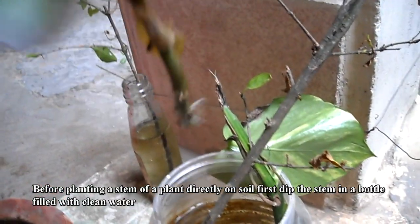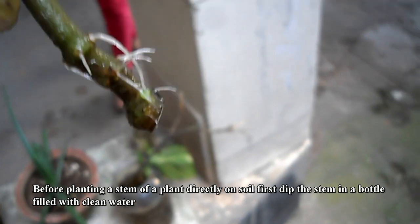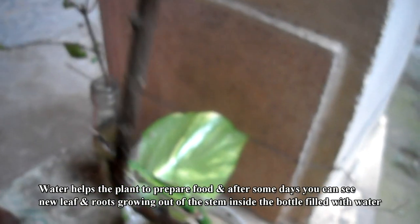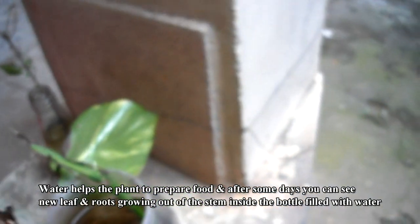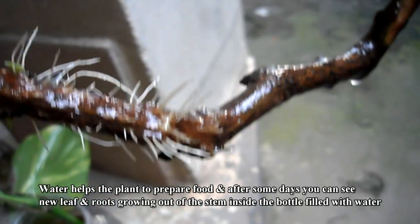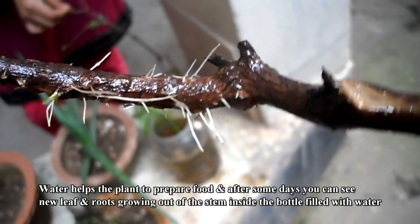Before planting a stem of the plant directly in soil, first dip the stem in a bottle filled with clean water. Water helps the plant to prepare food, and after some days you can see new leaves and roots growing out of the stem inside the bottle filled with water.